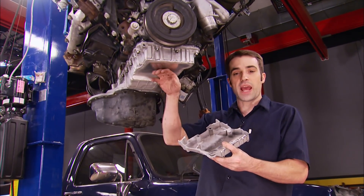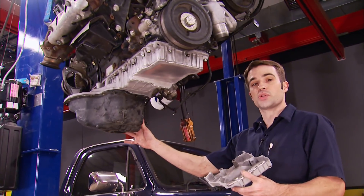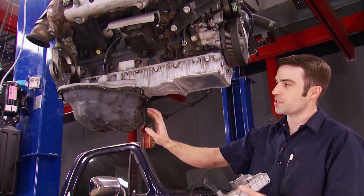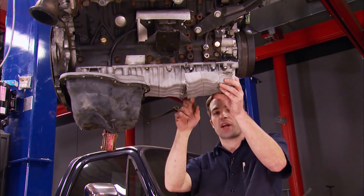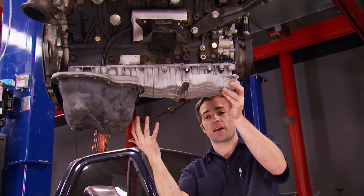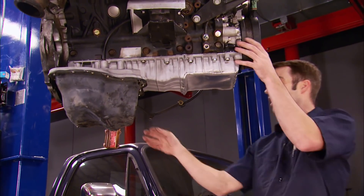In addition to the extra clearance we gained, there's another benefit. When doing an oil change, the drain plug is in the rear section of the pan and all the old oil will drain away. But whatever is trapped in the front section would get stuck and mixed with your fresh oil. So hopefully we've eliminated some of that old oil and new oil contamination problem.